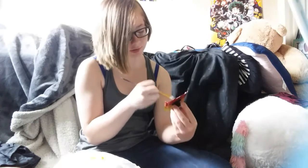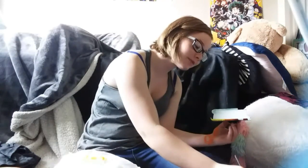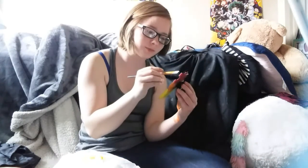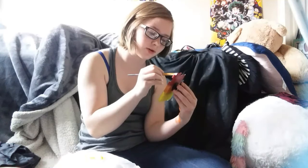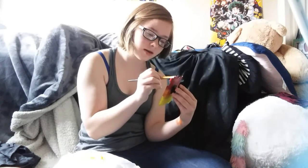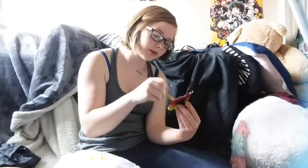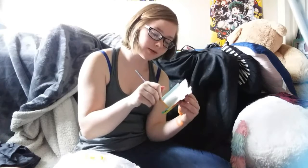I went to this hot dog place in Bozeman today. Did I just get paint in my hair? Are you serious? I hope not. I went to this place — it's called Polly's or something like that — and it actually is really good, surprisingly. Today was a pretty uneventful day so far.